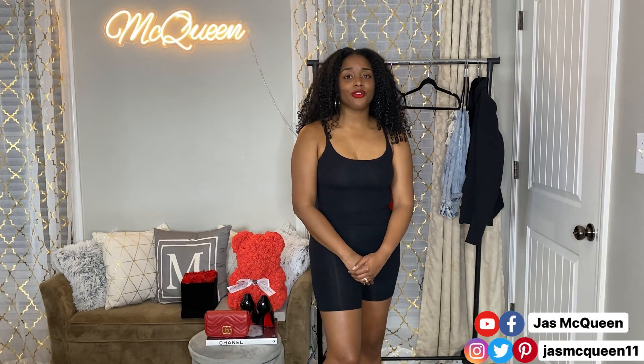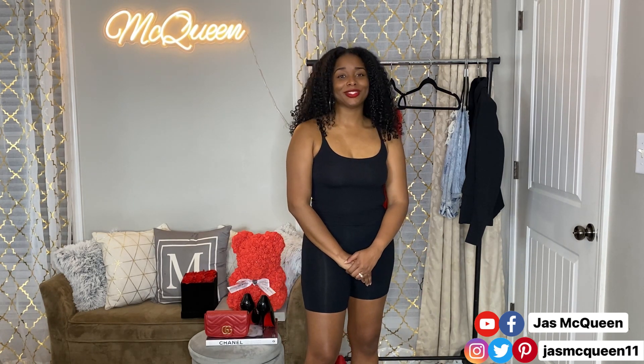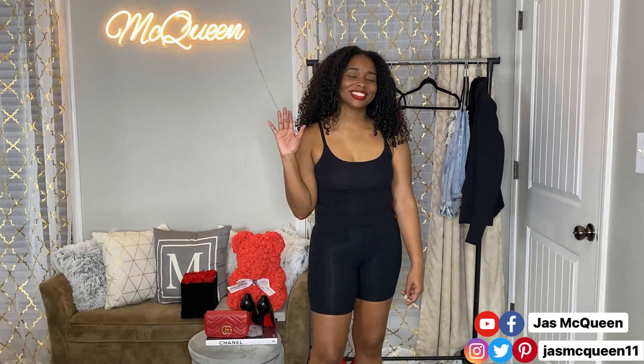If you liked this video please give it a thumbs up. If you haven't already, go ahead and subscribe to my channel and click the bell so you get notified every time I post. I'll see y'all in my next video!